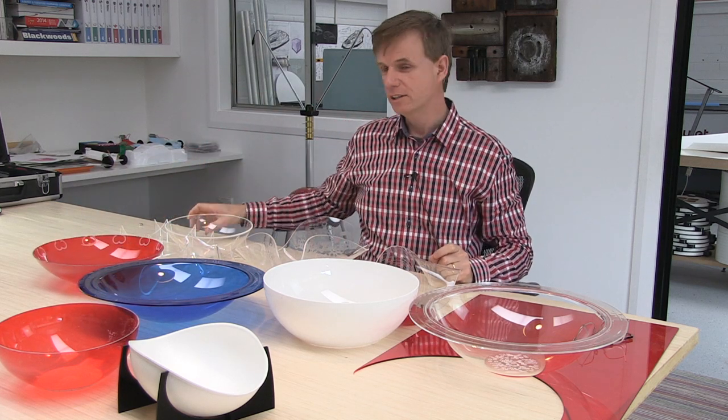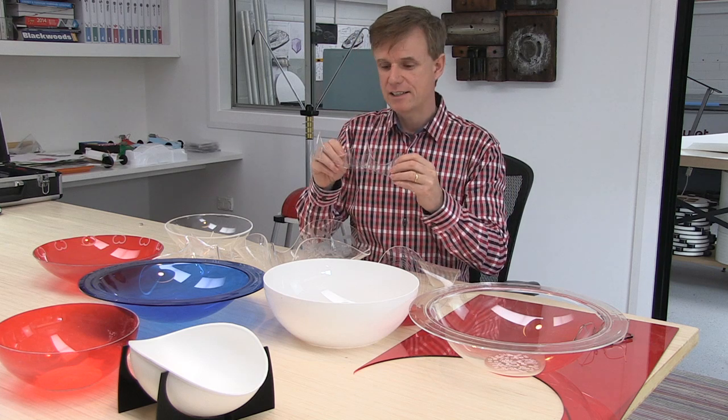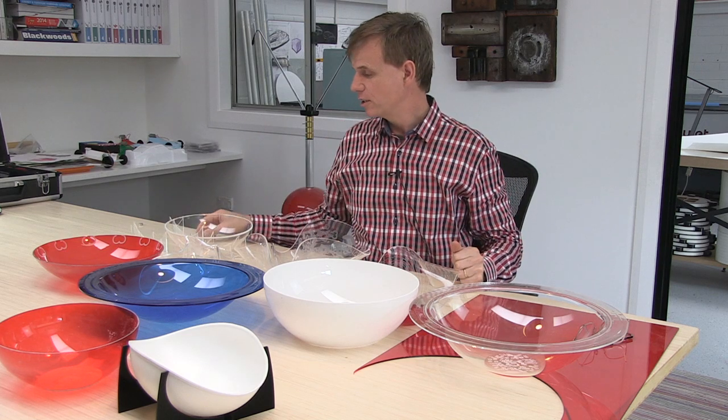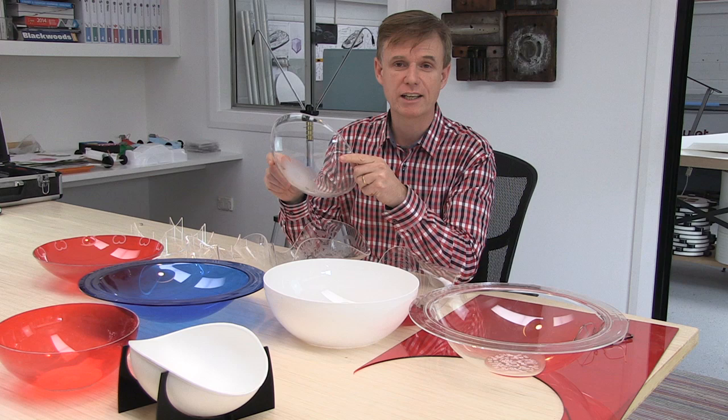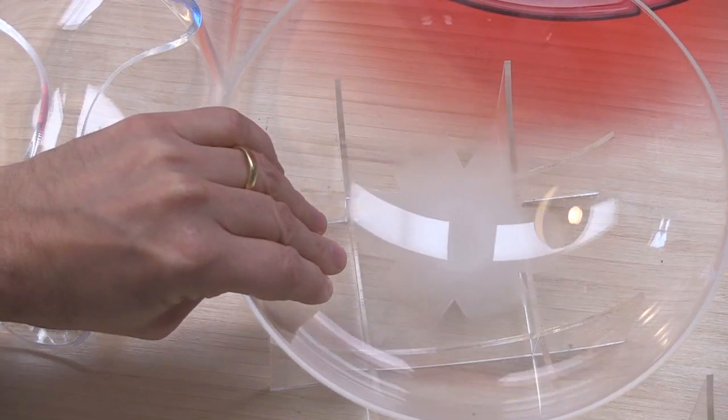Another way to keep it stable is to use this system here — it's a cradle made from interlocking pieces of acrylic, and you can do that on the laser cutter as well. Something interesting is to use a clear piece of acrylic for the dome so that you can see through to that interesting design element.